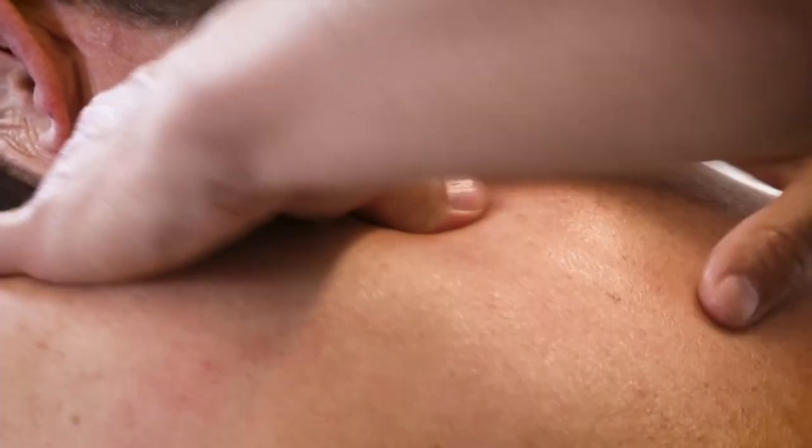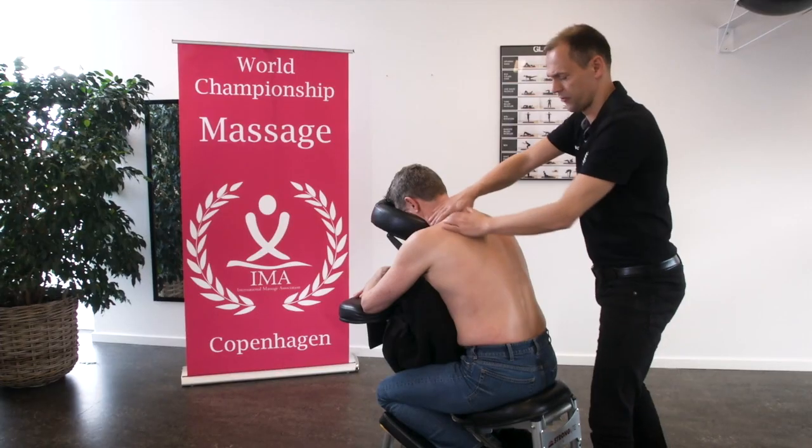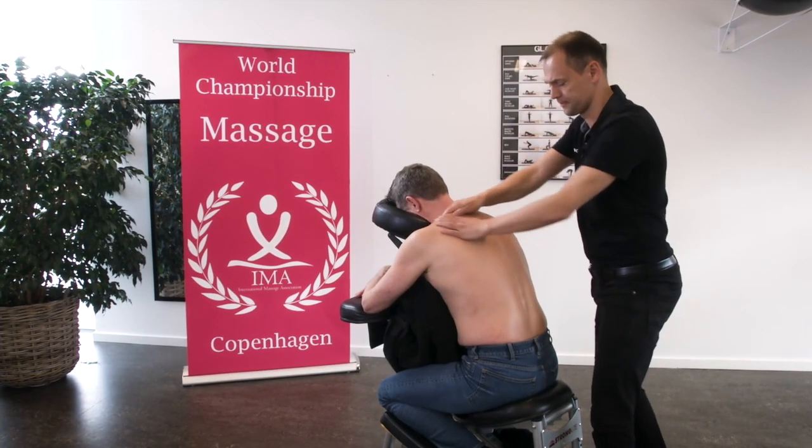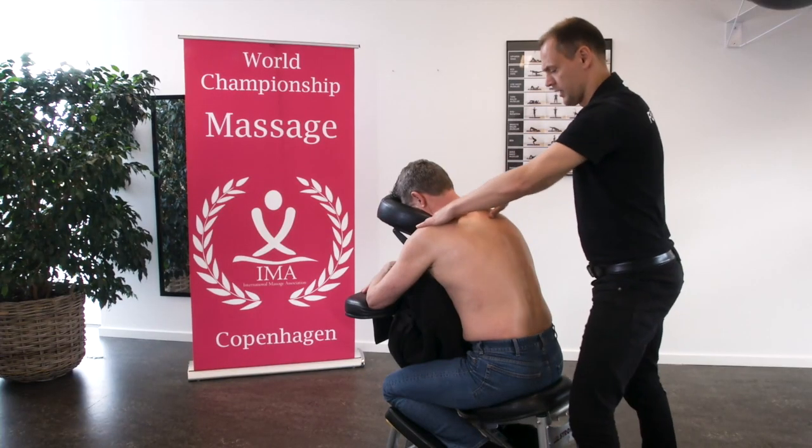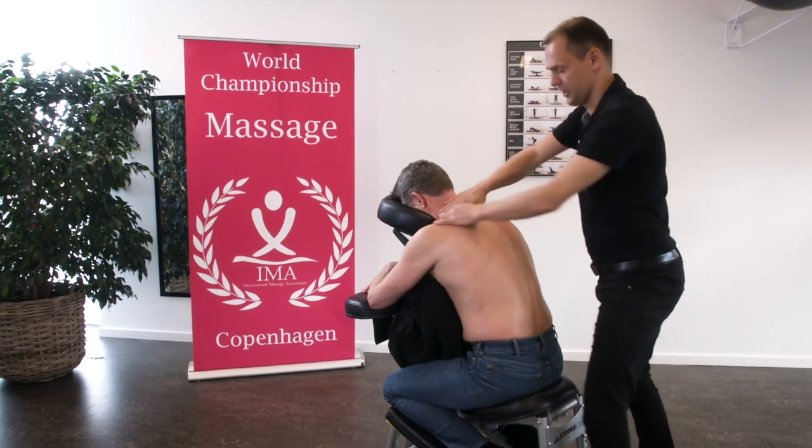Let's continue — we are doing a petrissage of upper trapezius muscles. And the next thing will be the circulation massage.